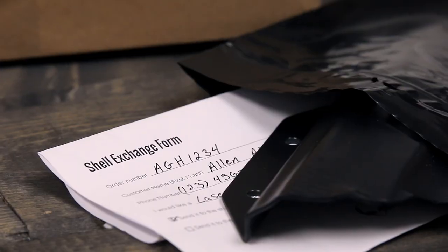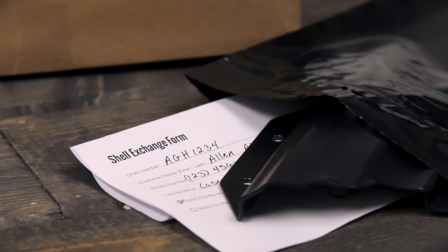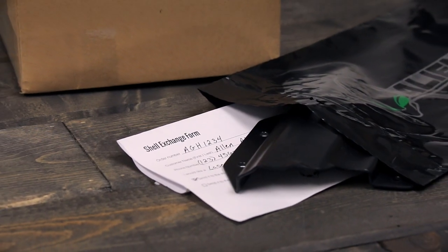Read through all the information listed on the exchange form as well. Understanding the information listed ensures no mistakes are made throughout the shell exchange process. Upon completion, mail your package to the address listed on the form. Your package should include the shell you wish to exchange as well as the completed exchange form.